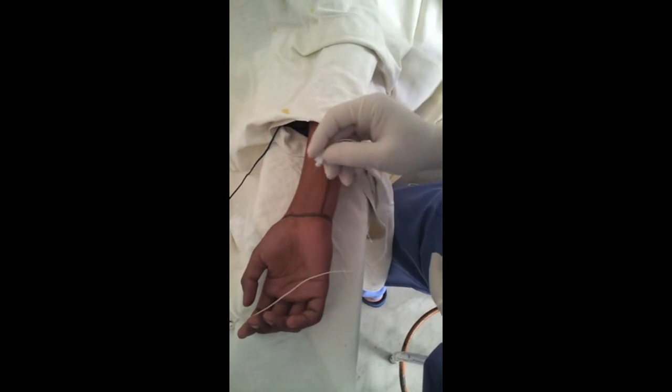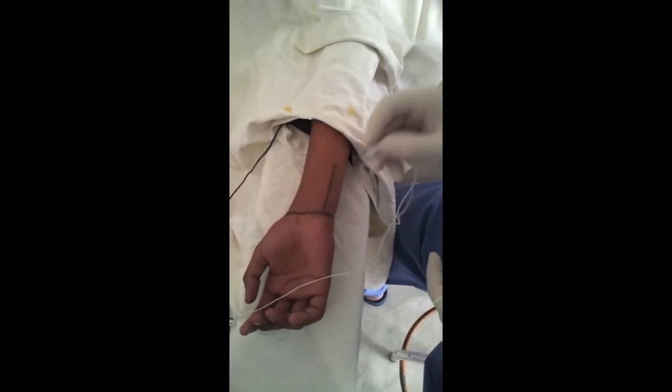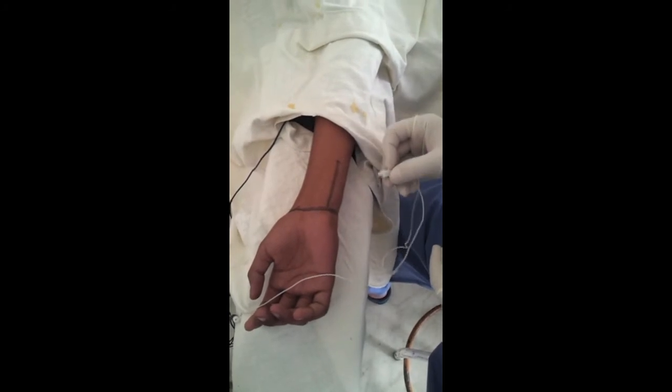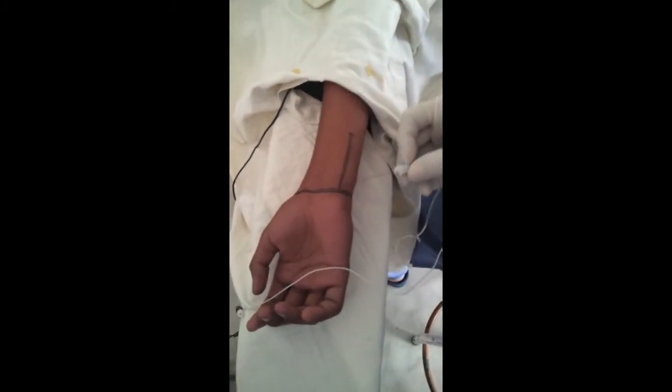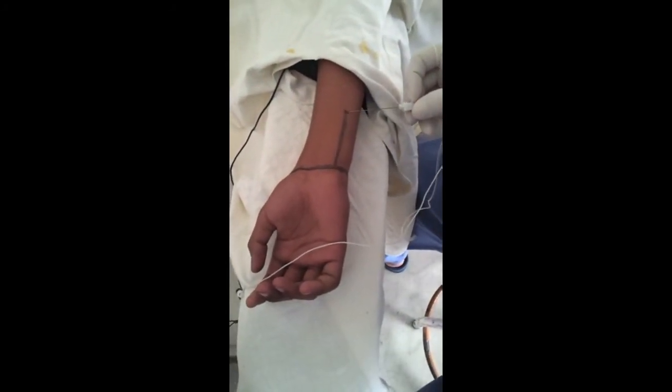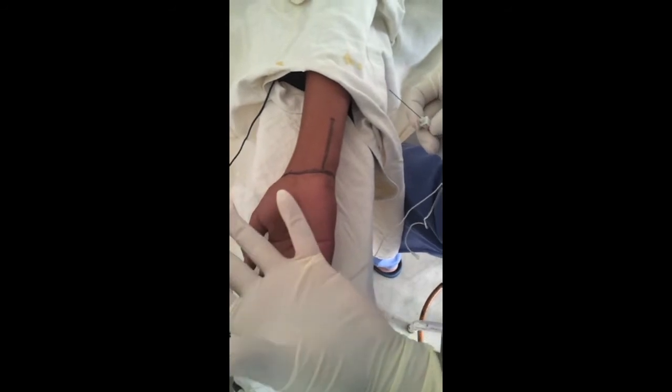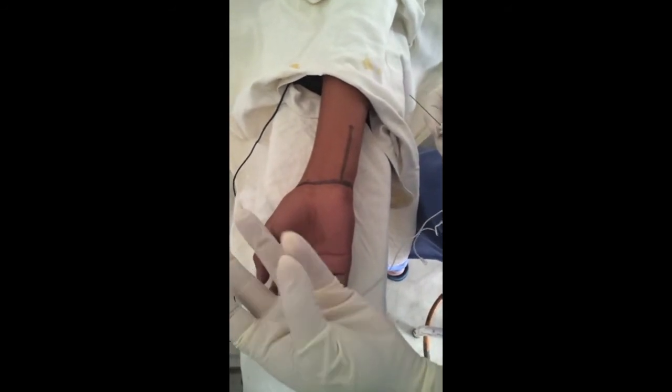The landmarks are: this is the wrist crease and this is the flexor carpi ulnaris tendon. We go 6 centimeters above the wrist crease. The motor response position is thumb and little finger approximation for ulnar stimulation.